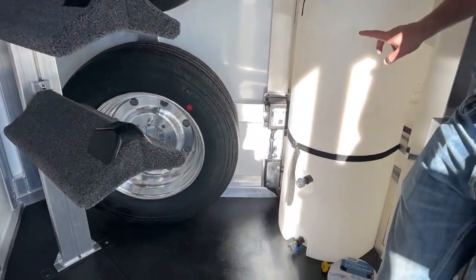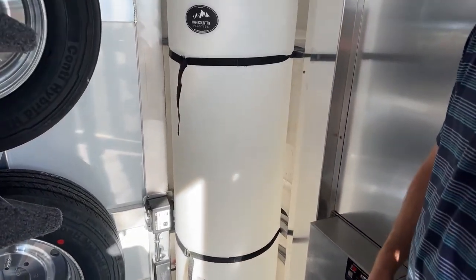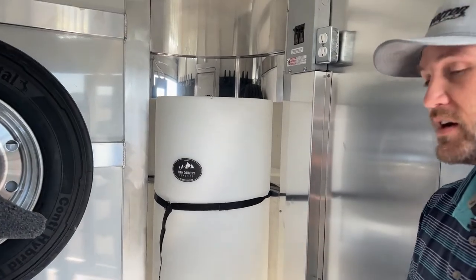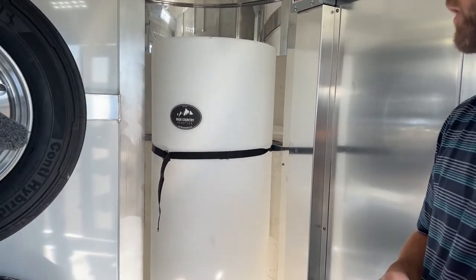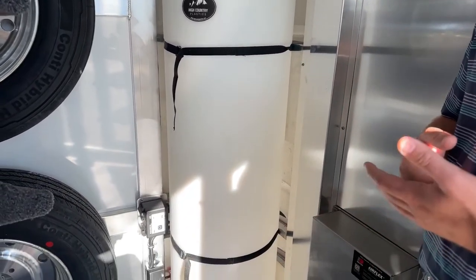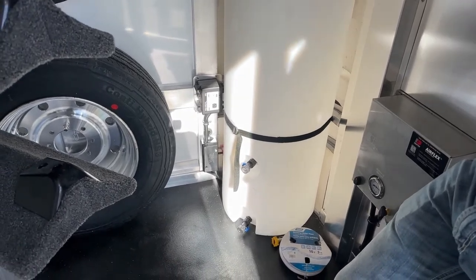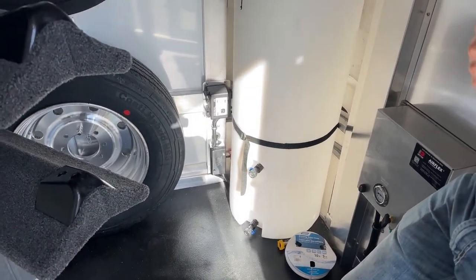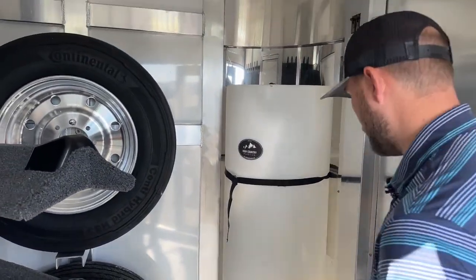Behind me we do have a 48-gallon half-moon water tank. She's going to be able to take water with her wherever she goes and not have to worry about finding water while traveling. Some horses are pretty picky about the water they'll drink. When I haul my horses, you can use them all day long at a rodeo show, they'll be sweated out and tired and still won't drink fairground water — they'll wait until we get home. By being able to take your home water with you, it gives them the ability to hydrate a little better than they normally would.